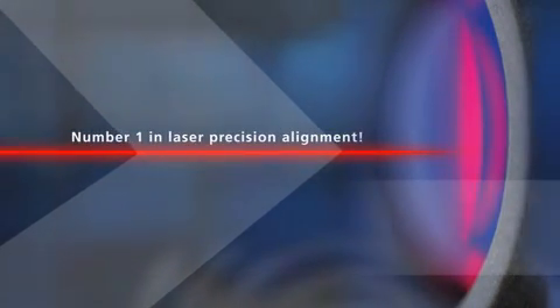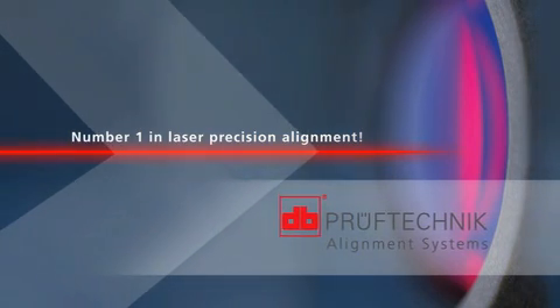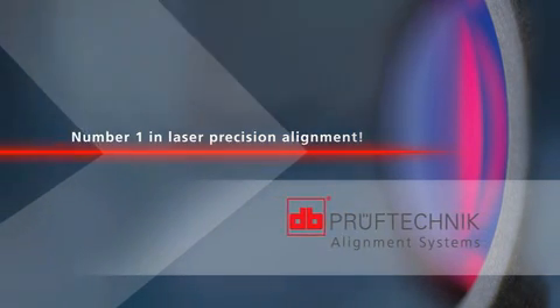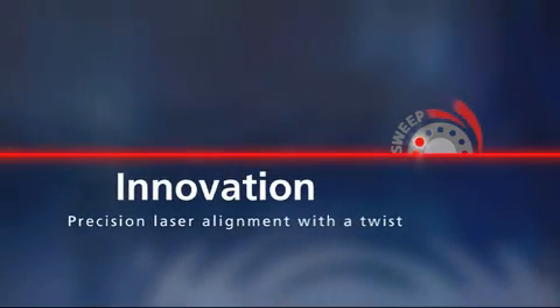We are speaking about increased productivity and efficiency in plant maintenance. Welcome to the inventors of laser precision shaft alignment, ProofTechnique alignment systems. Alignment with a twist — this is an innovation in laser optical measurement technology.